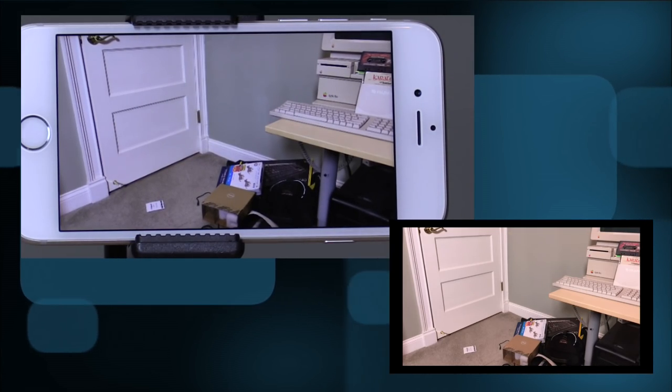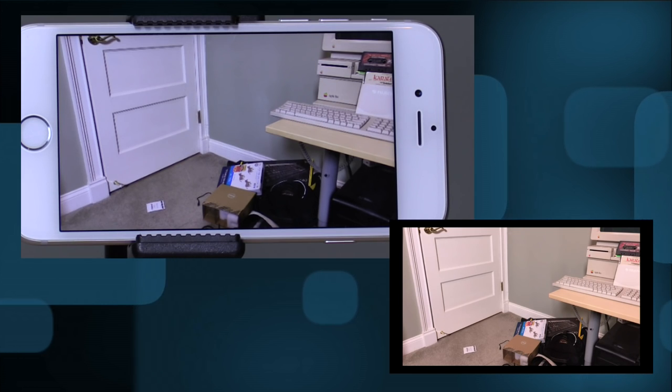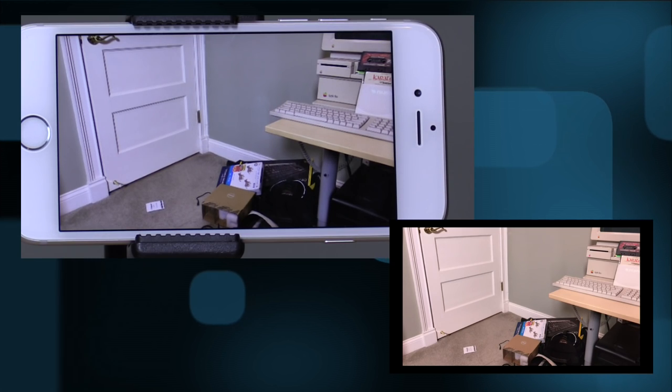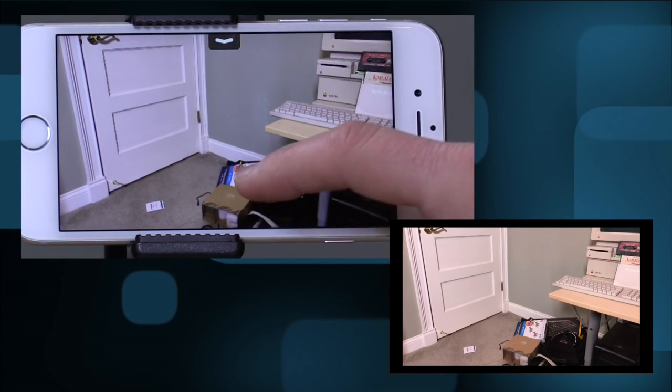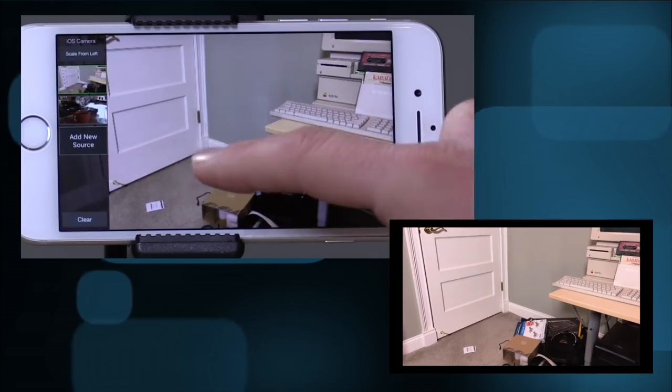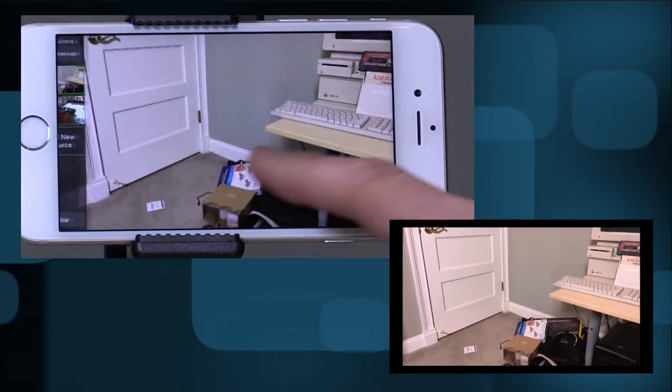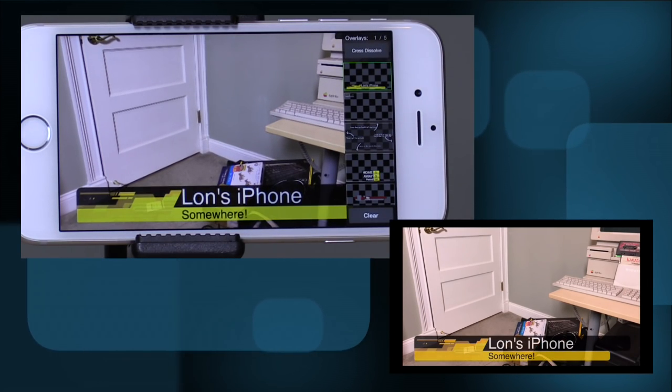Really cool stuff you can do on a phone for free. What it also can do is stream out via your HDMI connection, so you can get a program output from it as well. I'm going to pull up a two-up screen here — you're going to see a border around the live output in the lower right-hand corner. It doesn't always fill the screen; sometimes I have to reboot the app to get it to output at full 1080, but you can see what your viewers might see as you're playing around with it.